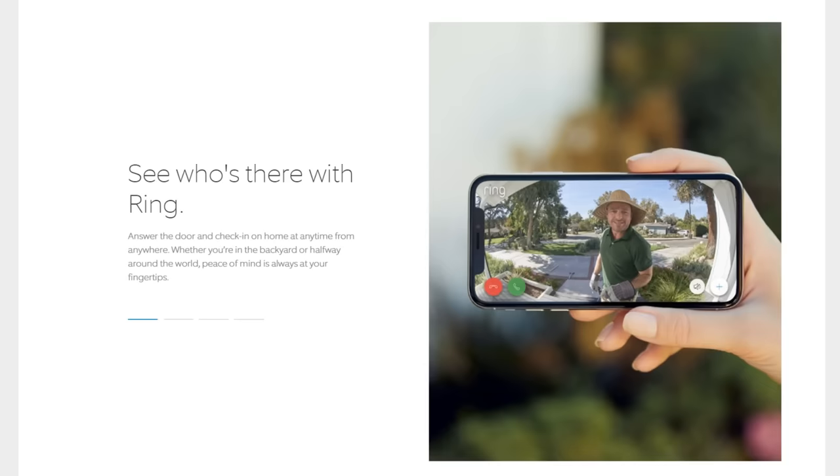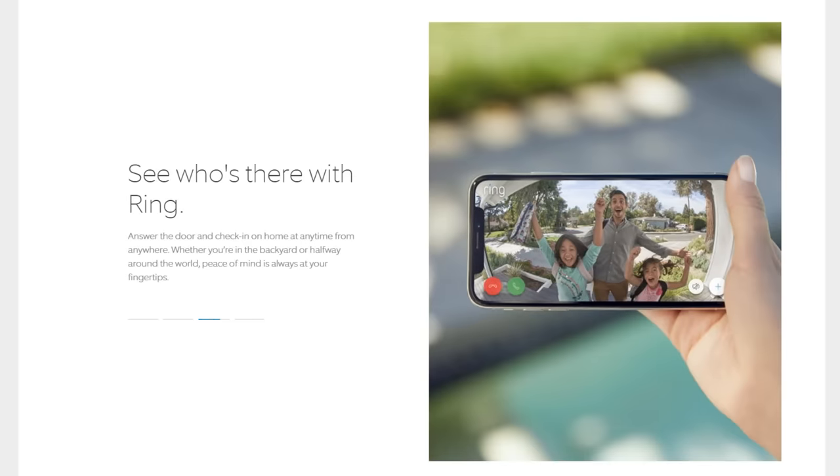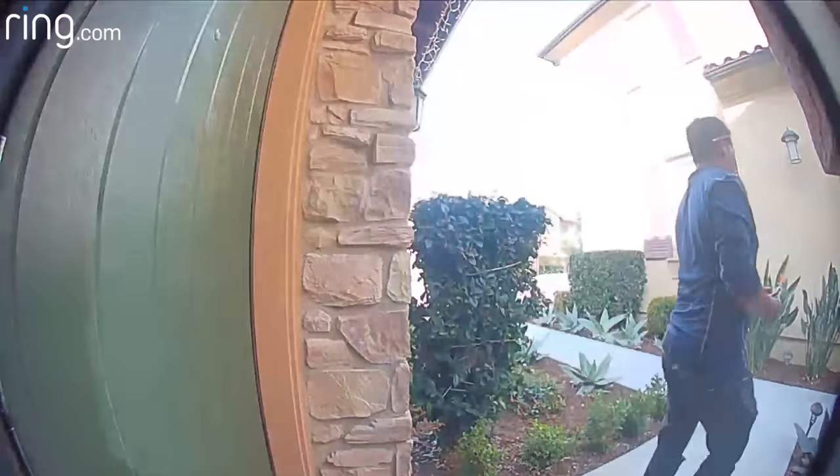One thing I really like about the Video Doorbell 2 is that it has a built-in removable battery, which allows you to put the doorbell essentially anywhere you want — you don't have to put it where your existing doorbell is. You could even screw this right to the middle of your door. One thing I noticed is that in a lot of the advertisements, the doorbell is shown at face level with great lighting and a great picture, and I didn't find that to be the case at my install — it was low and wasn't getting the best angles of people. But you could just mount it at face level and get the same results as in the ads.